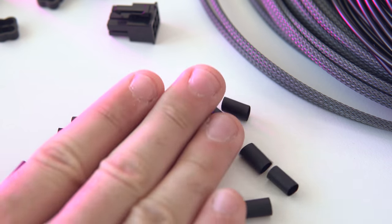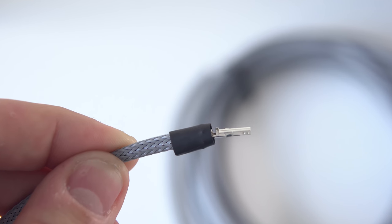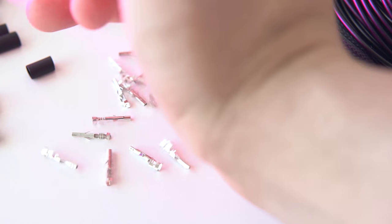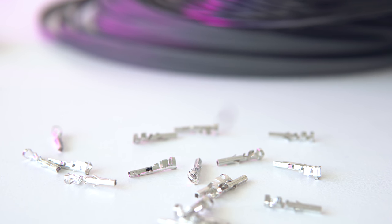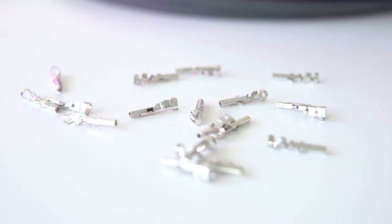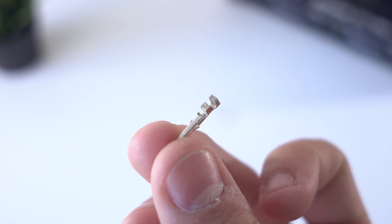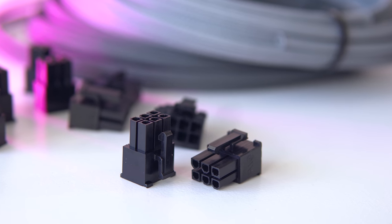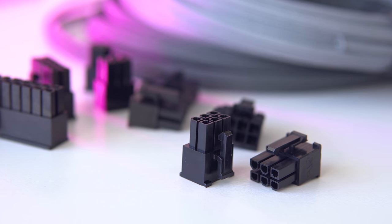Next is the heat shrink, but don't worry — we're not actually going to be using this on the final cable. We're only using it to bind the sleeving to the wire, so you'll still get that nice clean heat-shrink-less cable we're looking for. Next are some female ATX terminal pins. Since we're making a full length cable that runs from the component to the power supply, we'll use female terminals on both ends. For cable extensions, you'd use female terminals on one end and male terminals on the extension end. You'll also need the actual PCIe plugs for both ends.